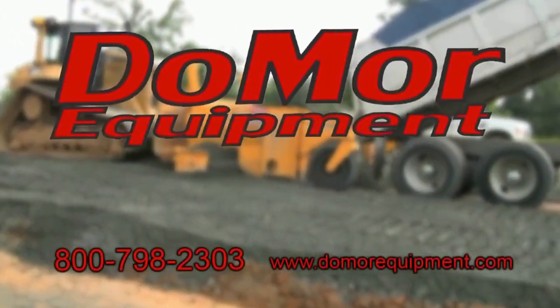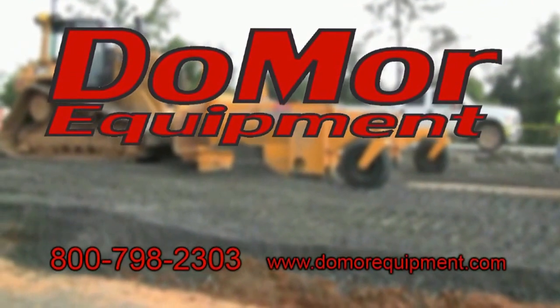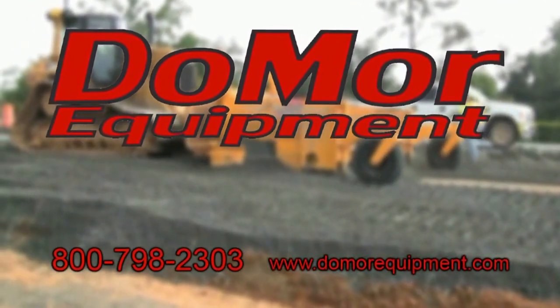Contact us today, toll free at 800-798-2303 or on the internet at www.domoreequipment.com.